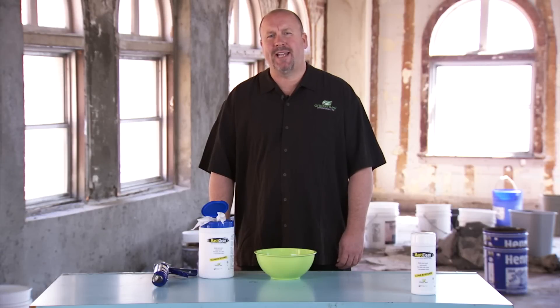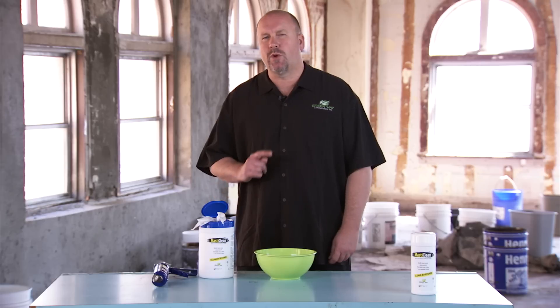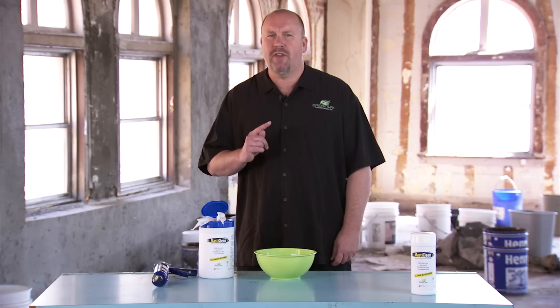Hi, I'm Ted Cote with Greenway Labs. Greenway Labs develops cleaning products using nano-based technology that you will see work better and faster than any other products on the market today. And more importantly, they're safe on you and our environment.